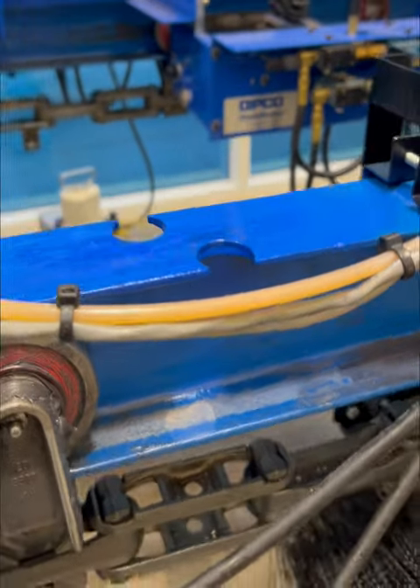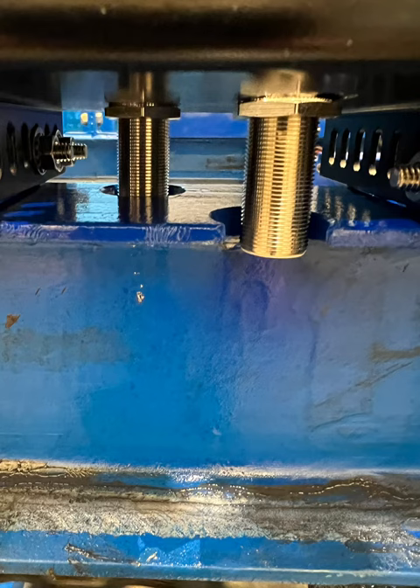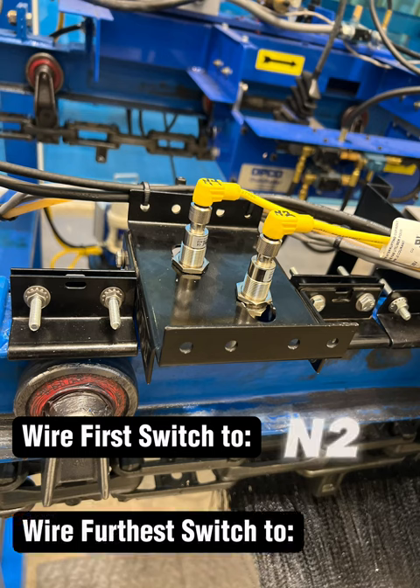After you get your hole drilled out, you want to touch it up with some paint the best you can. Next, mount the bent trolley detect brackets and switches. Wire the first switch to N2 and the furthest switch to N4.